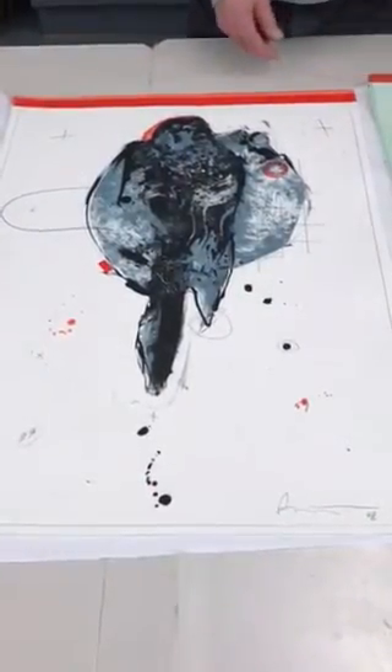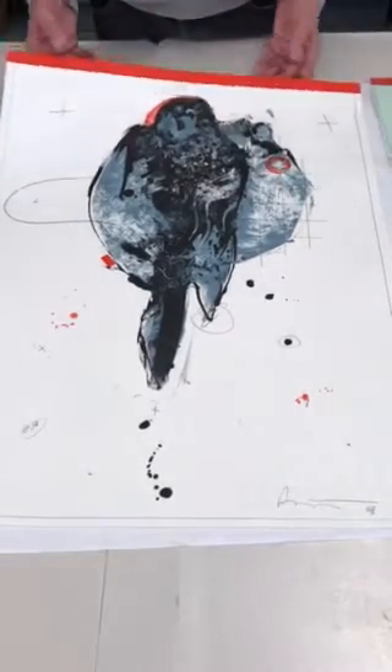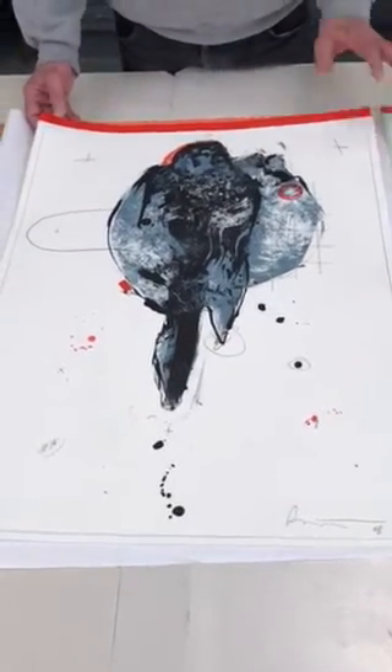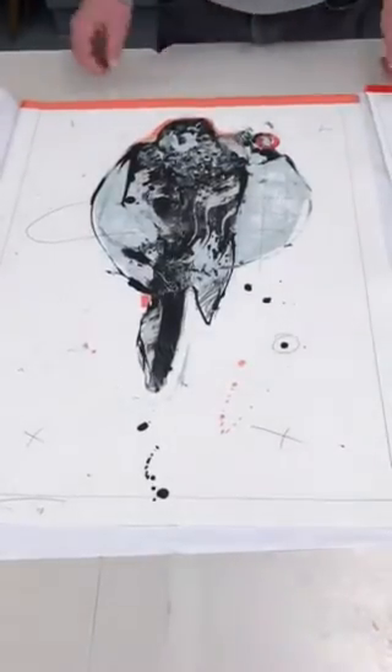He changed colors a lot. Some of them we didn't do a lot of color over the whole print, but it's the mark making that makes the print very, very special.